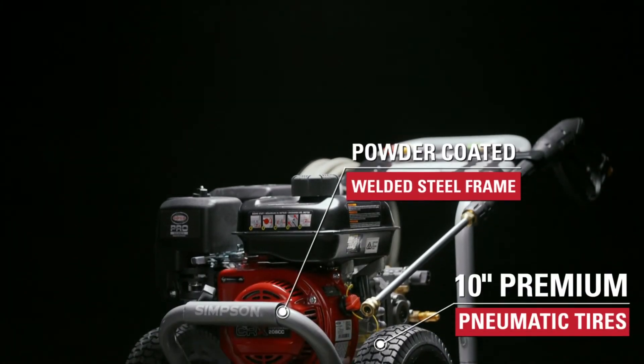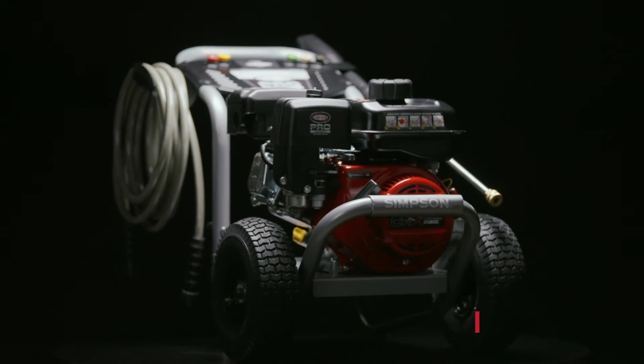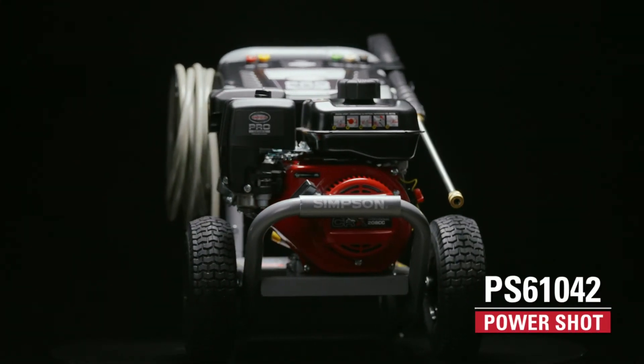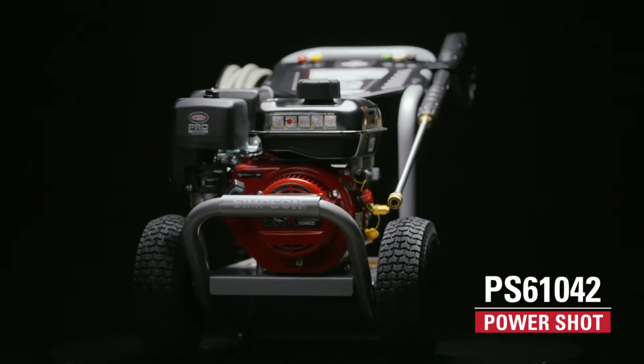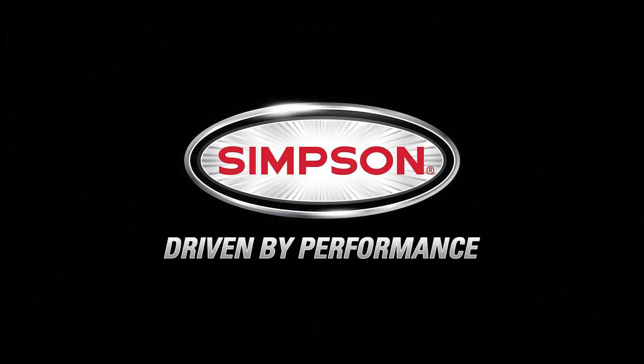It's housed on a powder-coated steel frame with 10-inch premium pneumatic tires for easy transport. The Simpson PS61042 gas pressure washer is backed by our premium warranty, and it's available now. Simpson, driven by performance.